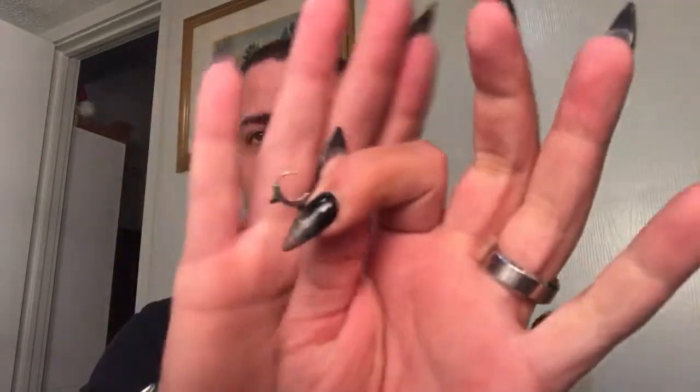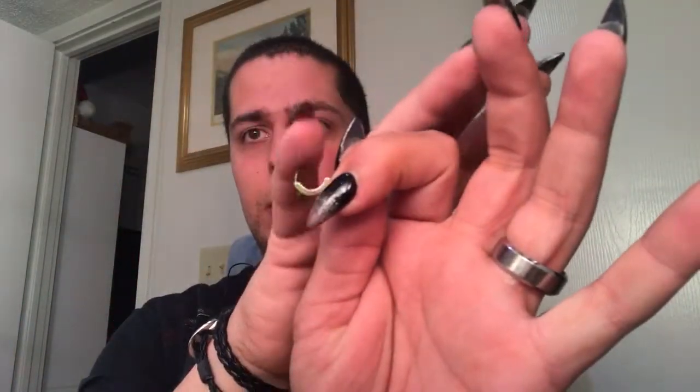Overall, everything is super high quality. My only complaint was with the earrings and the posts seeming bigger than standard earring size, which makes them hard to put in. I did manage to get one into my cartilage, but it hurt for a couple of days after I took it out because it felt like I was forcing it in.